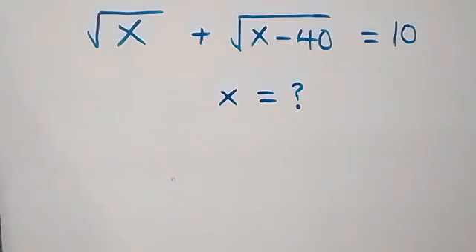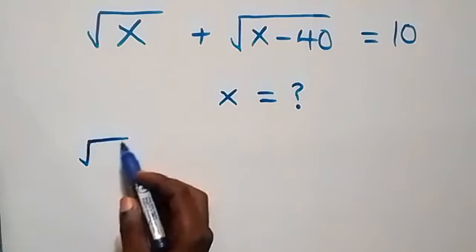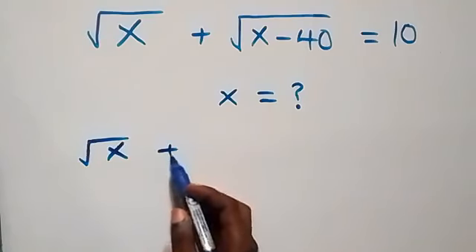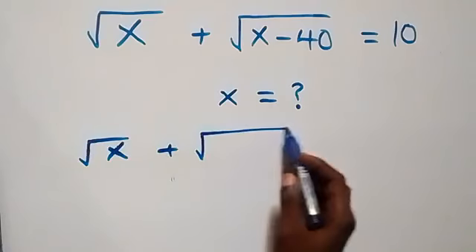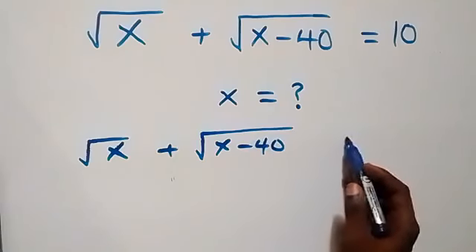Hello, you are welcome. How to solve for x in this nice math problem involving square roots. From what we have: root x plus root(x minus 40) equals 10.